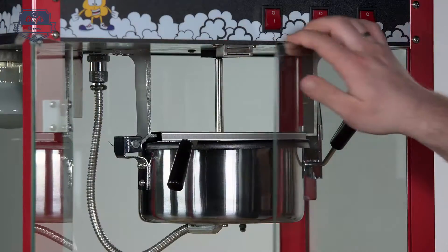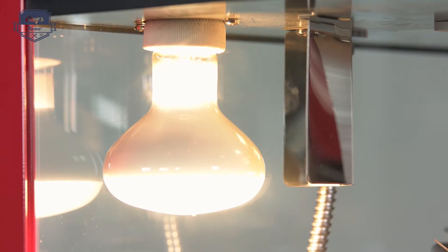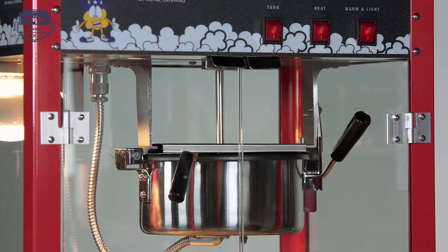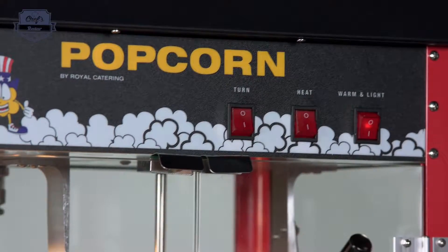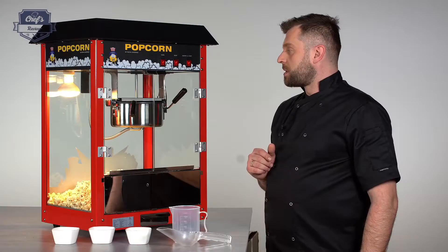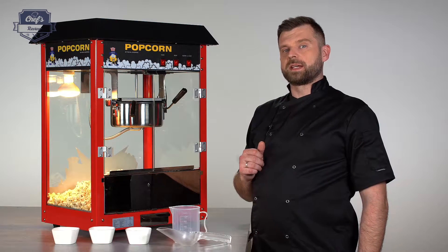Let's close the doors. First put the light on, then the heat on, and then the churning mechanism. It will take approximately a minute and a half to two minutes depending on the oil you're using and the outside temperature to get the popcorn ready. Let's give it a little bit of time and see what it does.